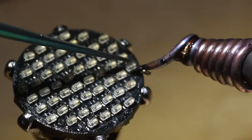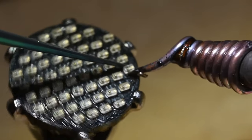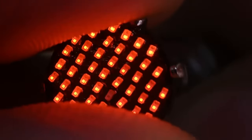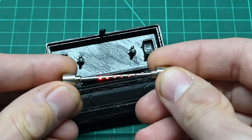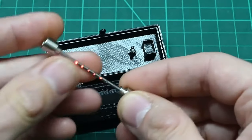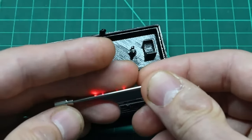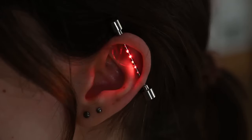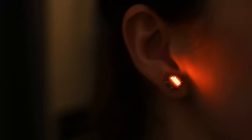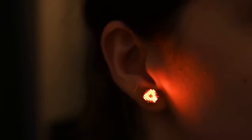Sometimes innovation is just about scaling an idea bigger or smaller than anyone has tried before. A few months back, we saw Tim Alex Jacobs, a.k.a. Mitzella, add impossibly small LEDs to an industrial-style piercing. As a follow-up, he thought he'd have a go at creating a pair of earrings with a programmable matrix of tiny LEDs.